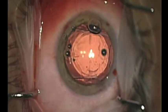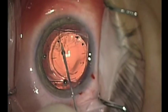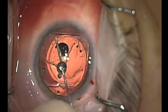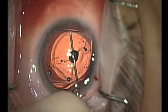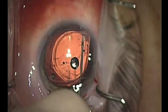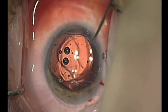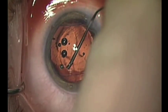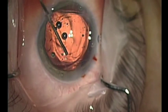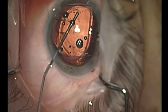The 30 gauge cannula is unable to separate the lens from the anterior capsule, but rather a 27 gauge needle on a dispersive viscoelastic is used to visco-dissect the anterior capsule away from the intraocular lens in various locations. Once the potential space has been created, a blunt cannula can be used to inject more dispersive viscoelastic in various locations to ensure that the lens is mobile beneath the fibrosed anterior capsule.